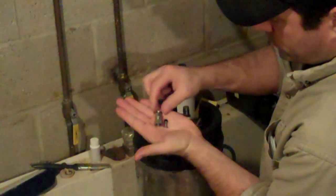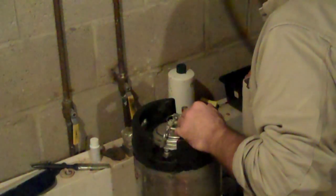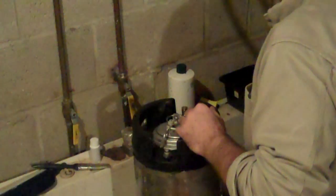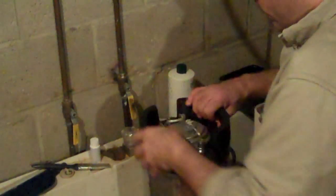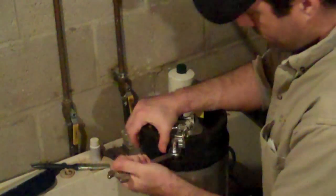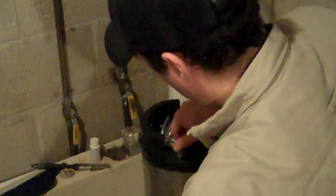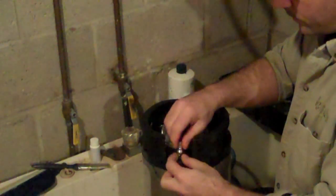Here I'm showing off the post and the poppet assembly. The post is on the left, the poppet is on the right. The poppet is basically just a spring-loaded O-ring that seals the post. It prevents gas from getting out or in, or liquid from spewing out all over your kegerator. The poppets do wear out and they can be replaced, as you see.